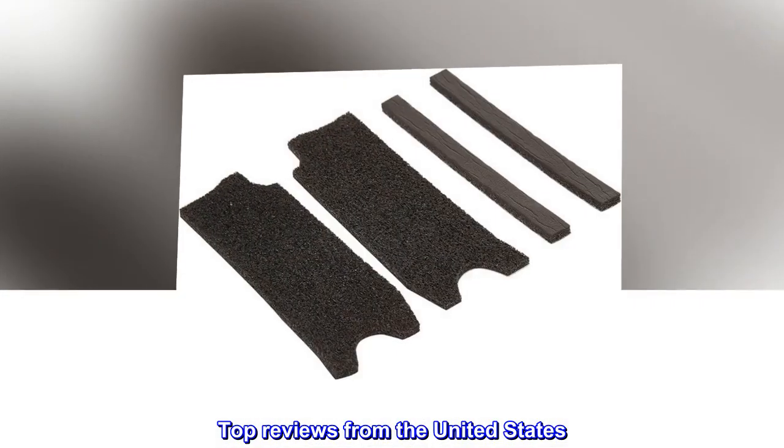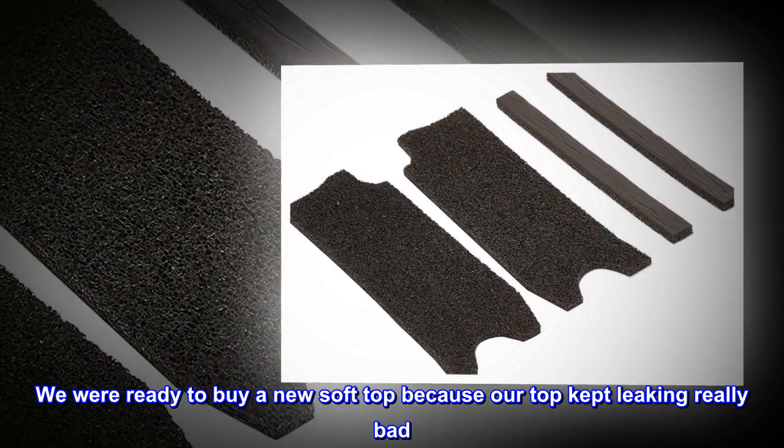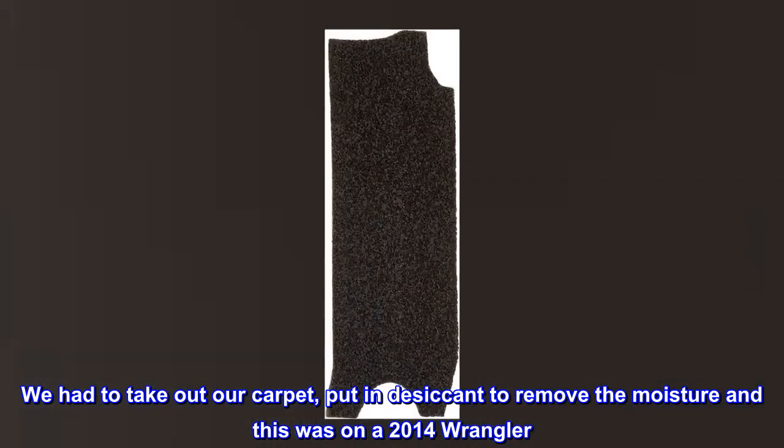Top reviews from the United States. Cheaper than a new top. We were ready to buy a new soft top because our top kept leaking really bad. We had to take out our carpet, put in desiccant to remove the moisture — and this was on a 2014 Wrangler.